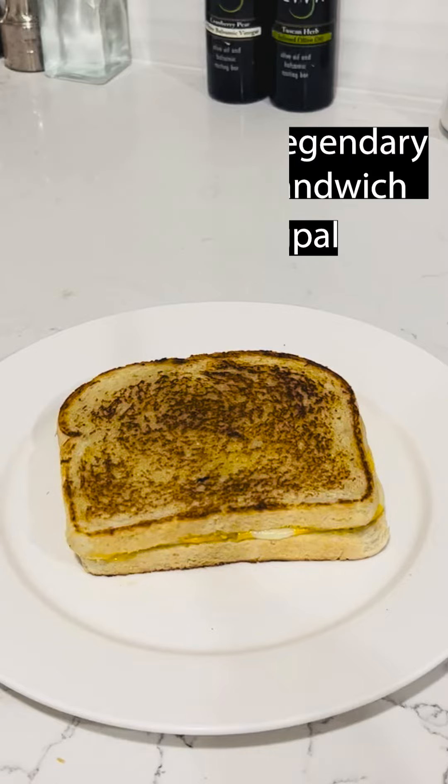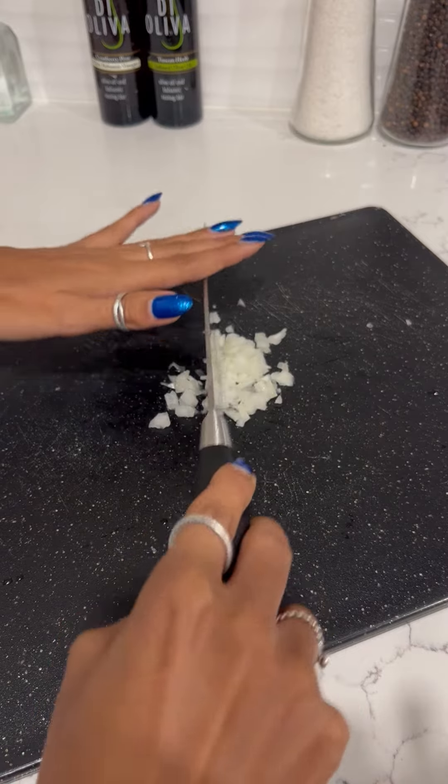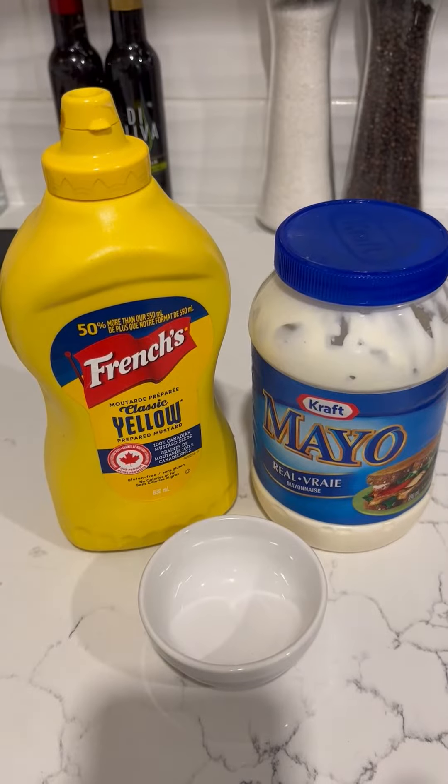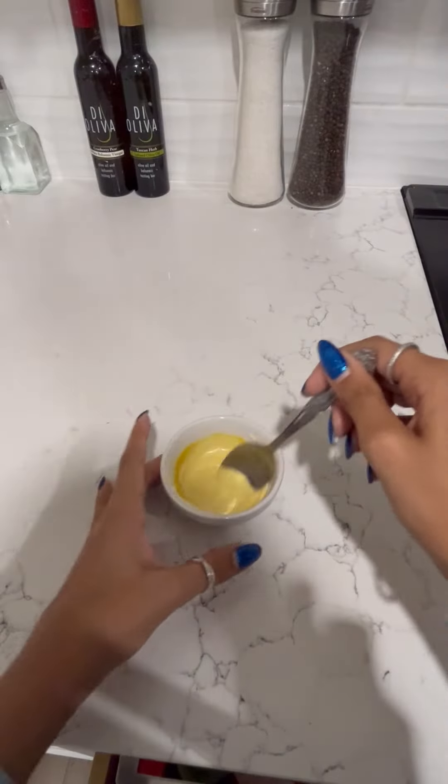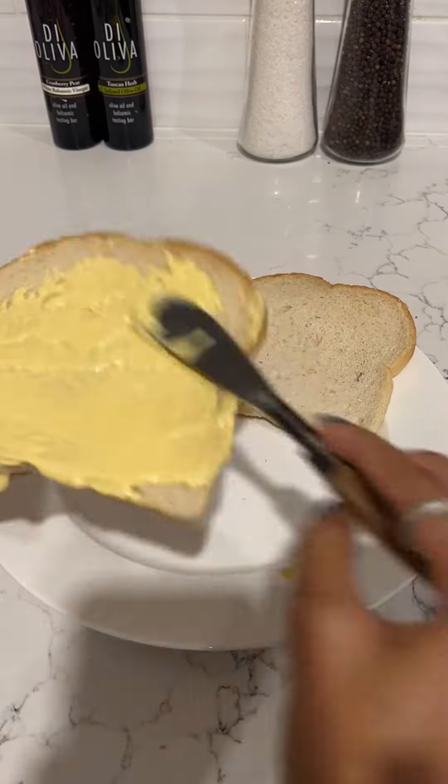This is how to make a legendary grilled cheese sandwich. First, chop up a little bit of onion. Then mix two teaspoons of mayo with one teaspoon of mustard, and spread it on both slices of the bread.